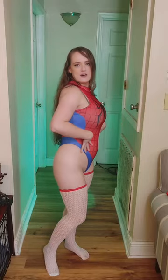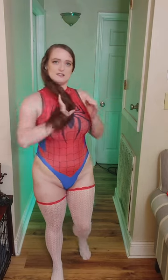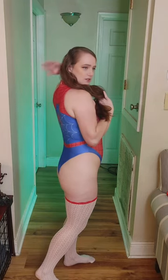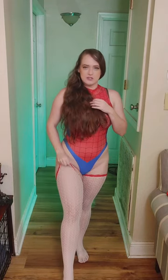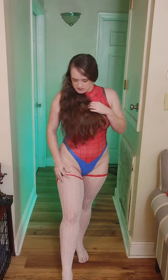We're going to start off with Spider-Man. It is a leotard and the back has a zipper. You can unzip this one without any help because it's a really thin zipper — you can zip and unzip very easily. I paired it with some fishnet stockings, as you can see.